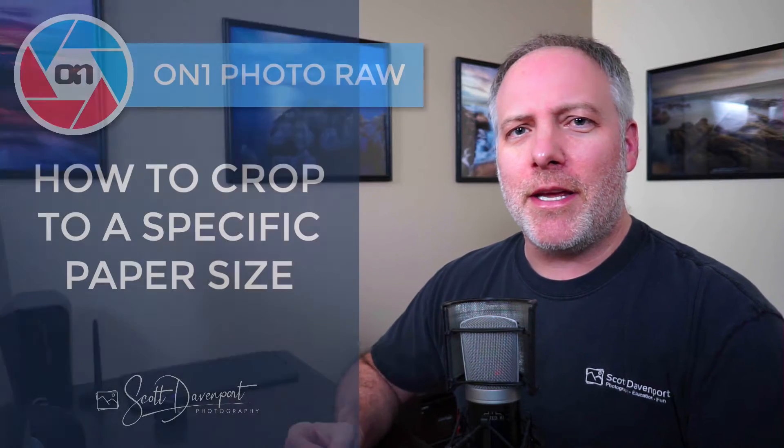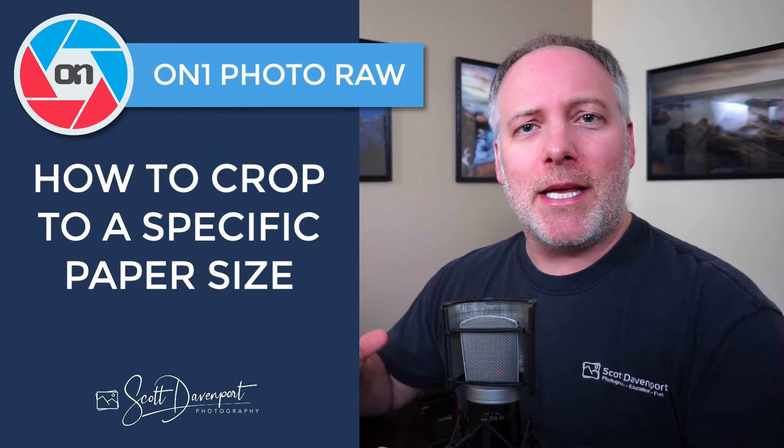Hey gang, Scott Davenport here. This video is about cropping and printing from Photo Raw, specifically for matching to a paper size. I got a question from Colin. He was printing to a Canon A4 sized paper and wanted to crop his photo before sending it to the print. And that aspect ratio isn't available in the crop tool. So what can we do?